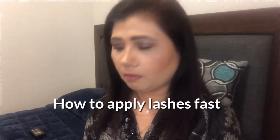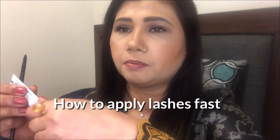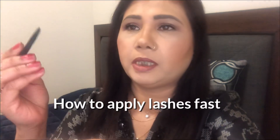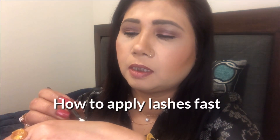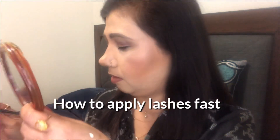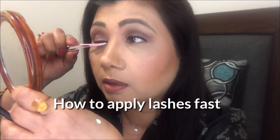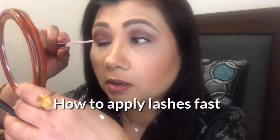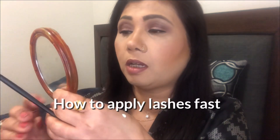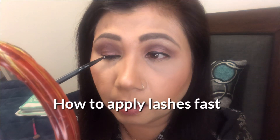The next thing is the trick. You just put a bit of lash glue onto the back of your hand — just a tiny bit, don't put too much. Then with this fine angular brush, take a little bit from there. Make sure you press down a little bit so you have enough glue, and then be very careful and directly apply it dot by dot onto the lash band, not onto your real lashes.